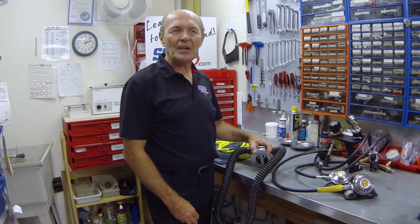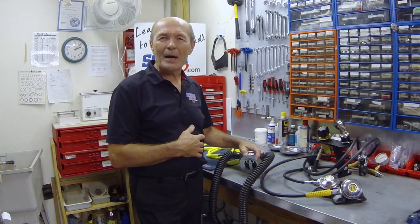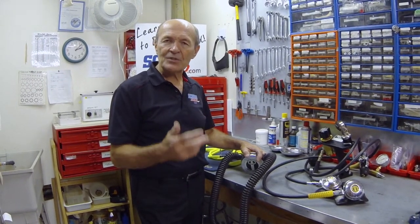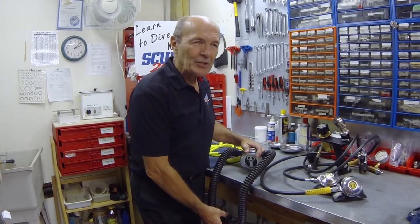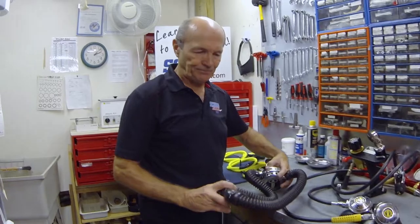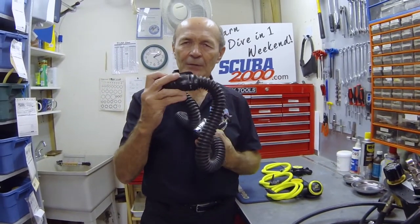Today we want to talk about the safe second — the octopus, the alternate air source. Depending on where you took your training courses and what your instructor taught you, it may have different names. Basically what it amounts to is another second stage. Why do you want a second stage? When I started diving in the 50s, this regulator and mouthpiece were in your mouth — there was no LP hose, there was no pressure gauge.